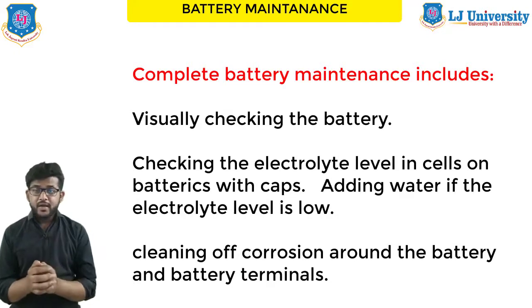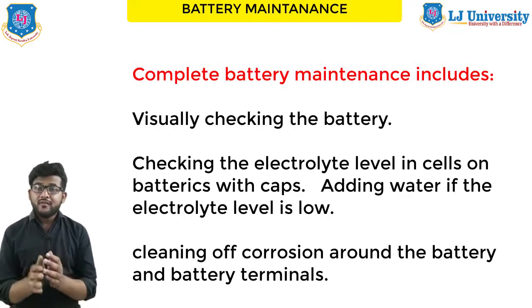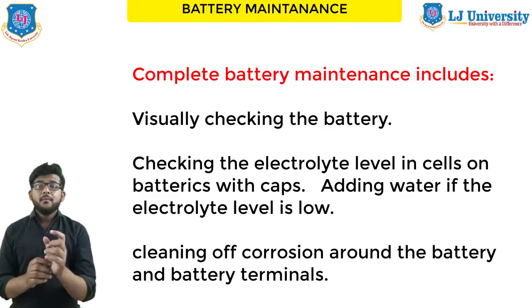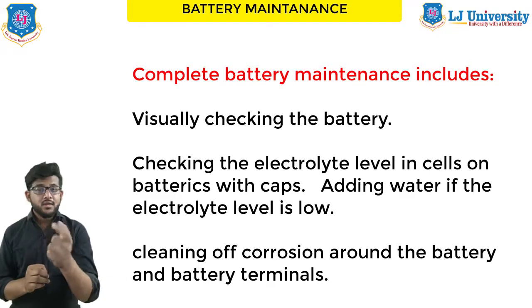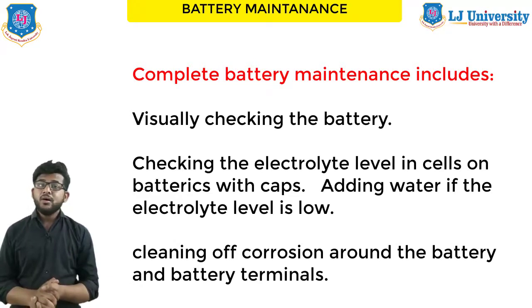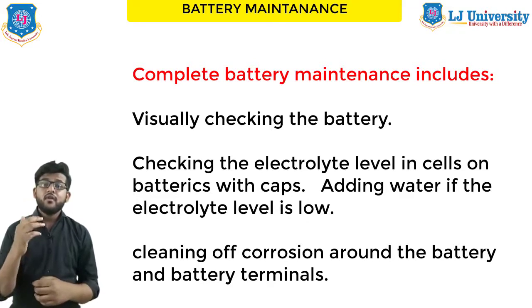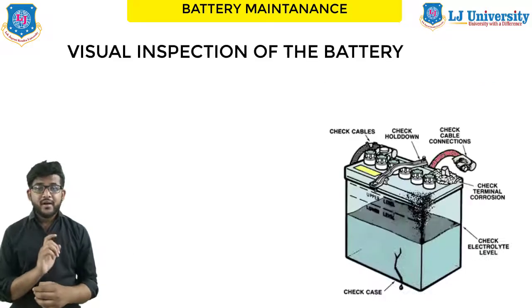Battery maintenance also includes checking the electrolyte level in cells on a battery with caps, adding water if the electrolyte level is low, and cleaning the corrosion around the battery and battery terminals.